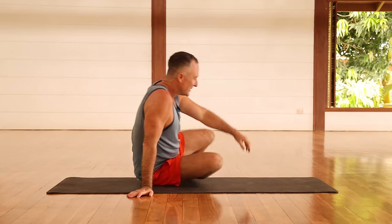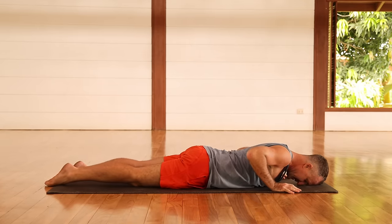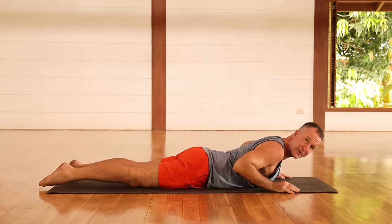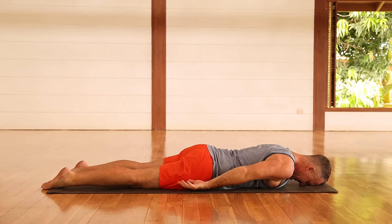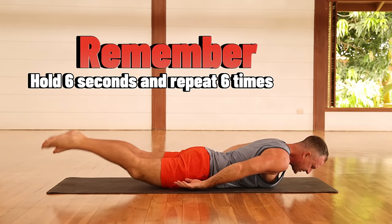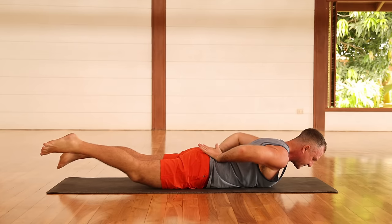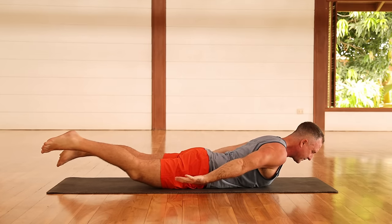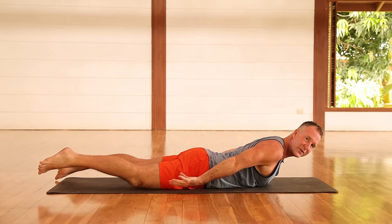Today we're going to look at a pose to help improve the back muscles — one of the best poses you can do, and it hits so many different muscle groups. Come onto your stomach and we're going to do this pose. A lot of people refer to it as locust pose. You're going to come onto your stomach and simply lift the legs and the chest off the ground. You can also lift your arms a little bit. The first time you do this, it might feel really challenging.